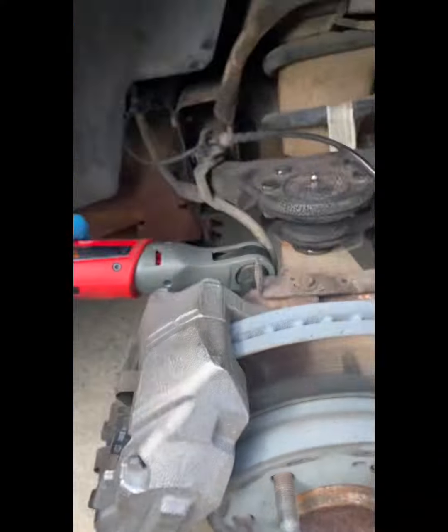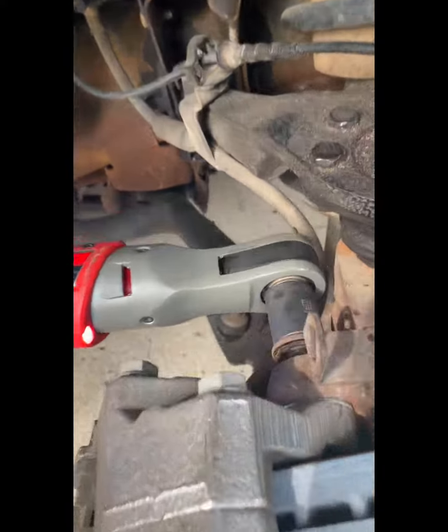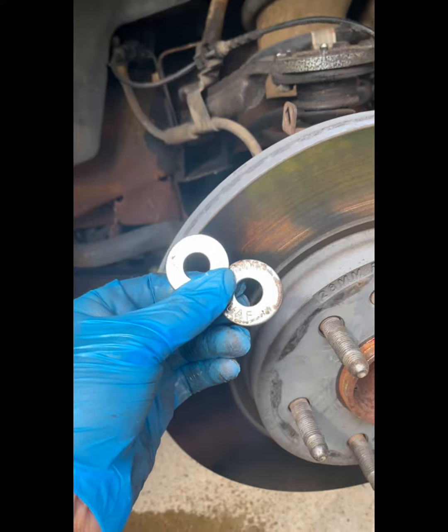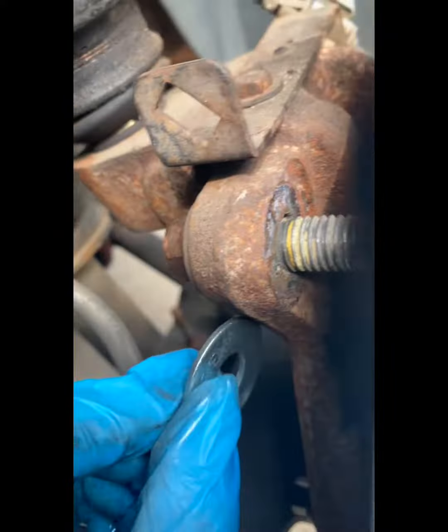Once you take them off and swap them, you need to bleed the brakes. I tried skipping out on that part and it does not work — your pedal goes all the way to the floor. It still brakes, but it's very, very, very unsafe. So go ahead and bleed your brakes.